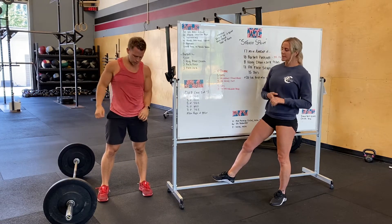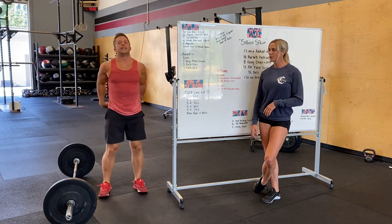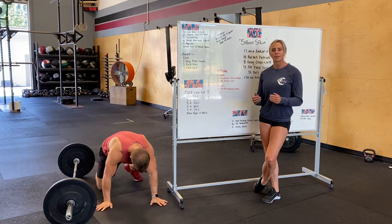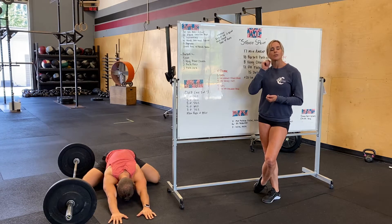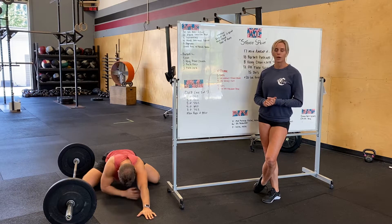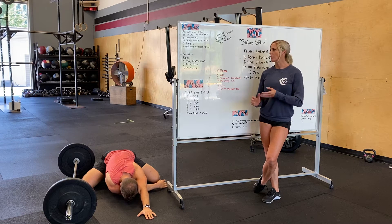After that, five burpees. And then we're going to do a child's pose and a reach under. Having your toes together, getting your knees as wide as you can, reaching far forward, pressing your palms into the ground, driving your chest to the ground as well. Then you're going to lace one arm under the other and hold there for about five seconds, then hit both sides.